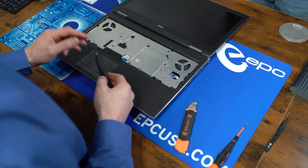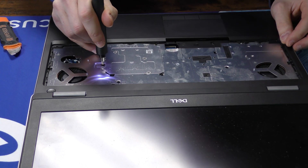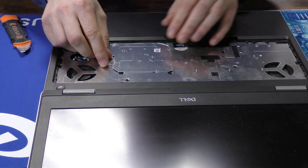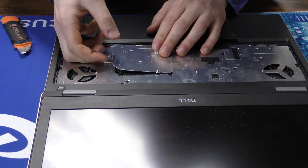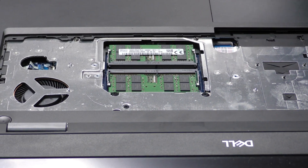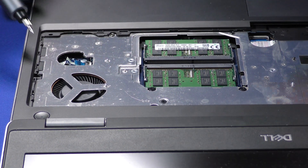Next up is going to be this metal plate right here. While not strictly necessary, it does hide underneath it the extra two RAM modules, making four total. We'll continue forward and just disconnect these two ribbon cables.